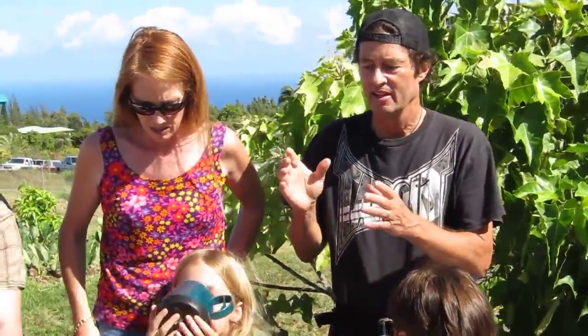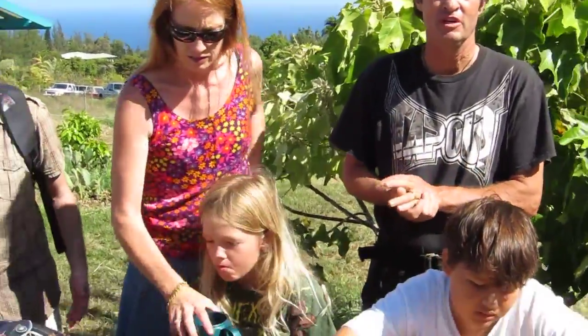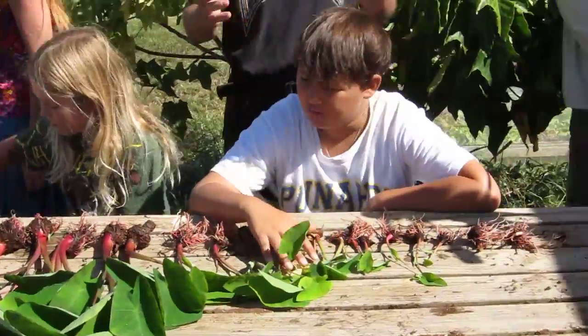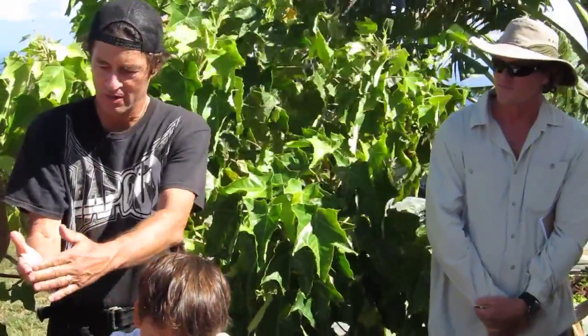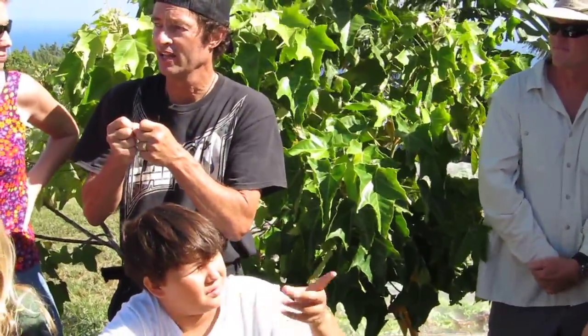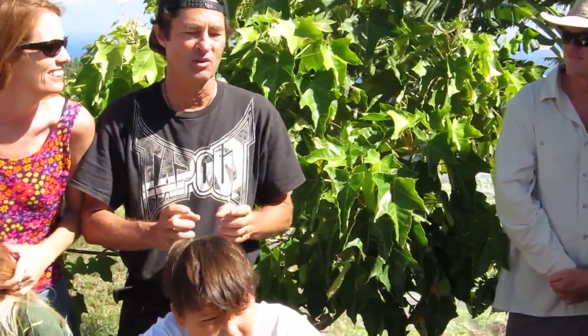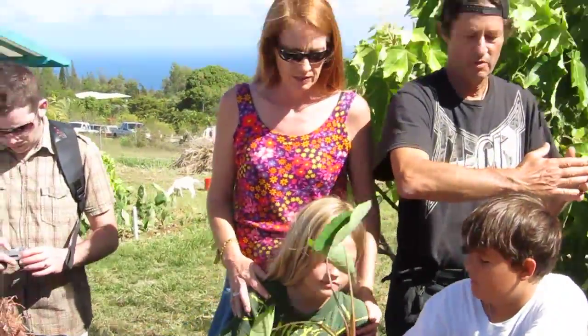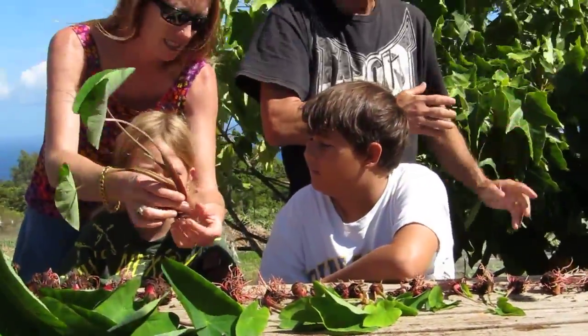We've been doing taro experiments for about two years now. One of the early experiments we wrapped up was planting densities. We started with the density local taro farmers recommended — one plant every 18 to 24 inches. Some farmers said that's too close and each one would grow small. But sometimes not knowing what you can't do is a benefit, because you'll try crazy stuff. So we drilled rafts with half that spacing and then half that spacing again — three-inch pots much closer together.